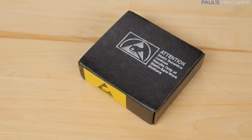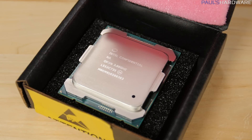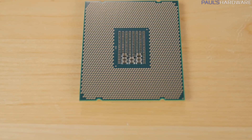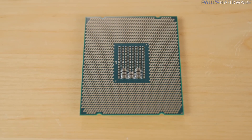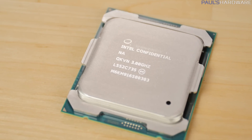Yesterday this tiny little box arrived containing the new Intel Core i7-6950X — their 10-core, 20-thread, newest and fastest consumer-grade CPU they have ever produced. It is part of the Broadwell E family, built on the 14 nanometer lithography, and there are actually four new CPUs in this family, but I'm going to be concentrating on the 6950X today.